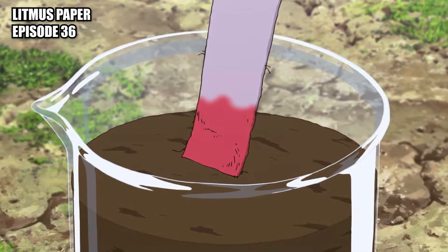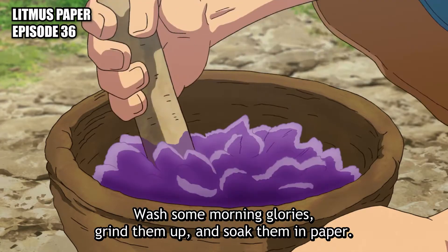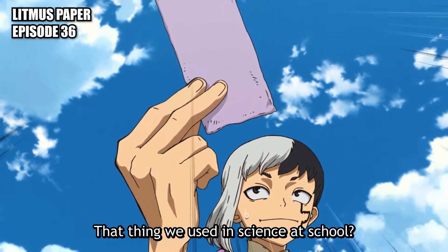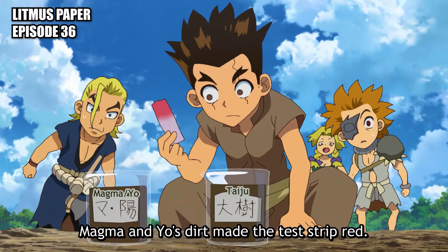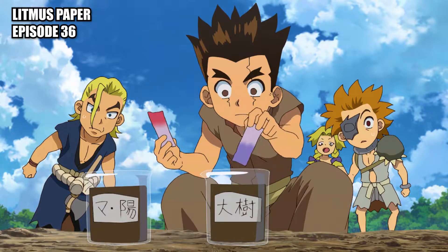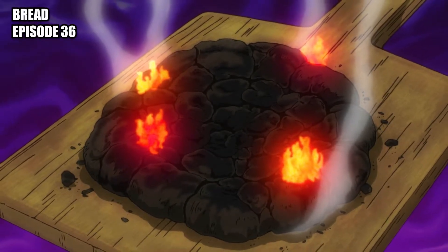Litmus paper: paper soaked in crushed morning glories that change color according to pH. First attempt at making bread, resulting in industrial waste.